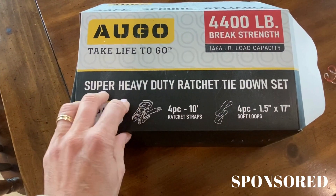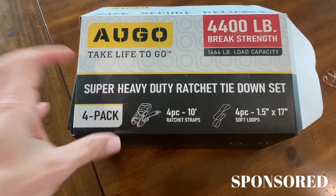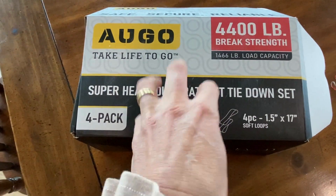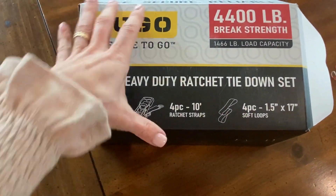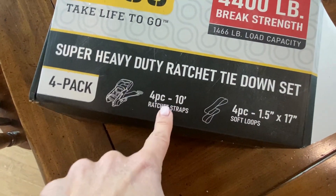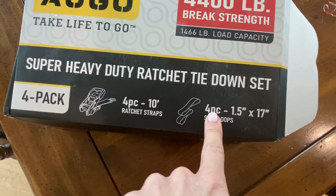First of all, it comes in this awesome box, so if you were gifting it, or if you wanted to keep it in the toolbox or in the bed of a truck, this would be a great box to have it in. The box itself is nice and sturdy.